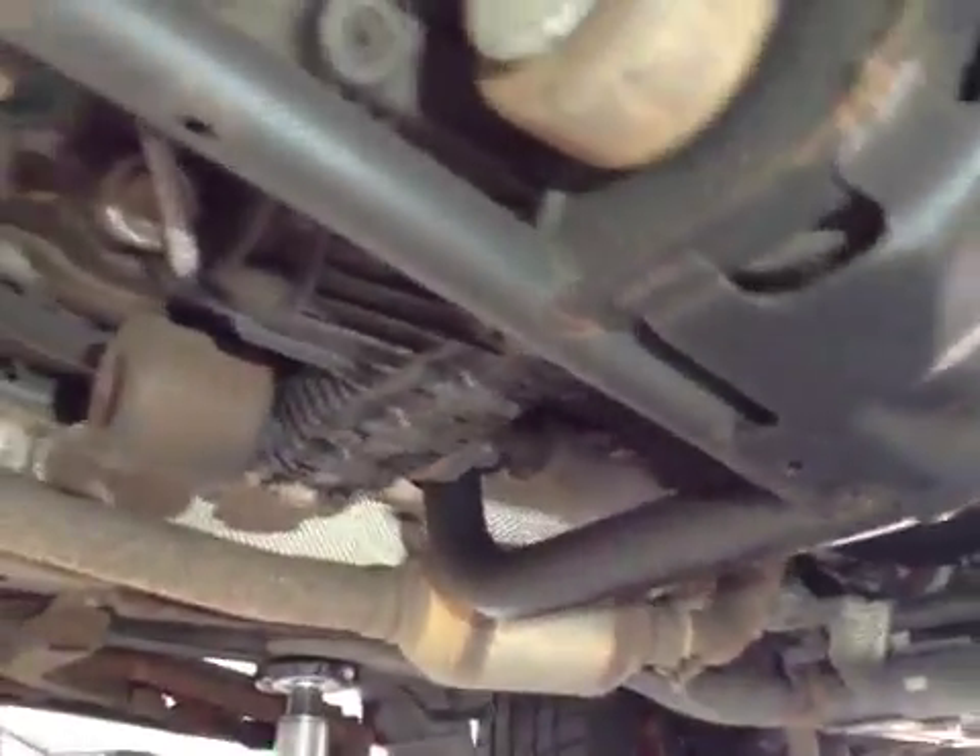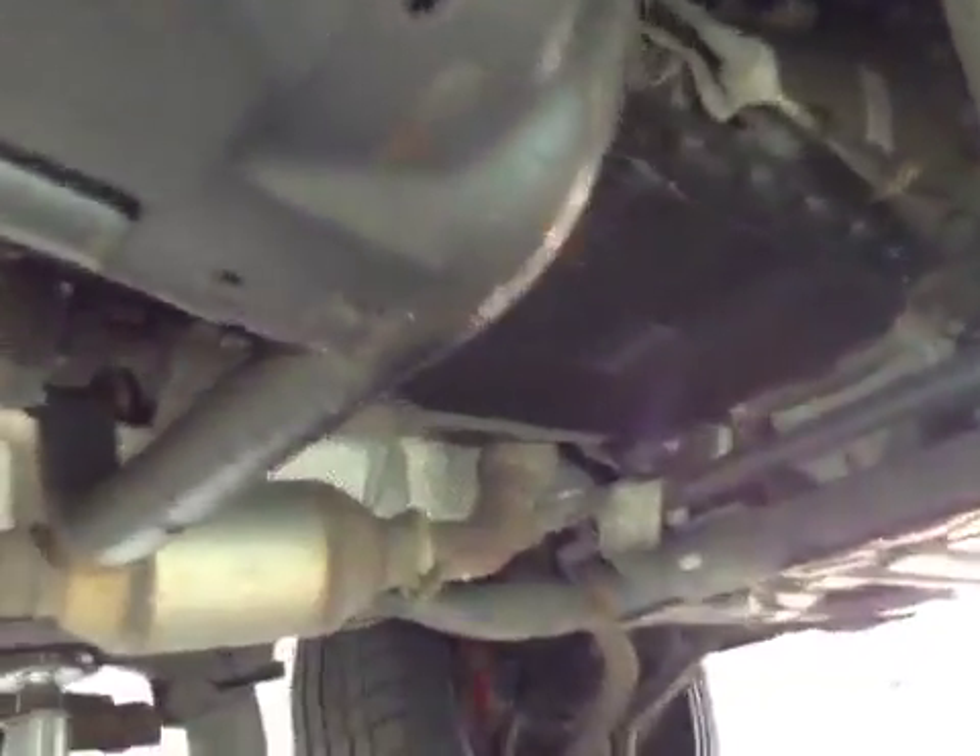Transmission assembly is leaking oil and it's coming back onto the transfer case, recommend replacing and cleaning.